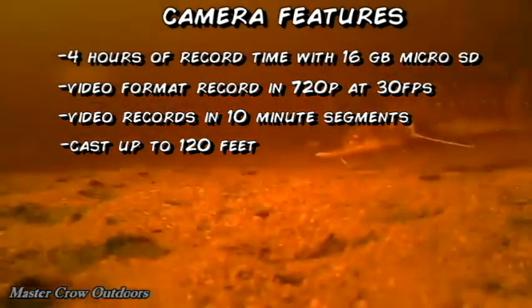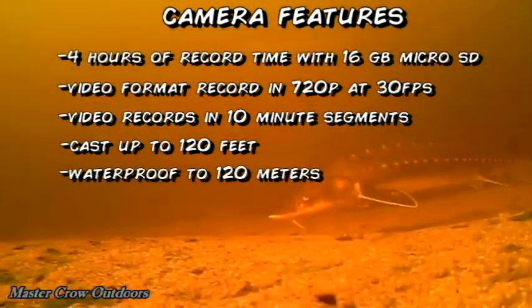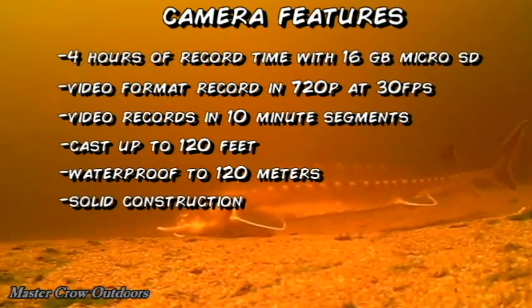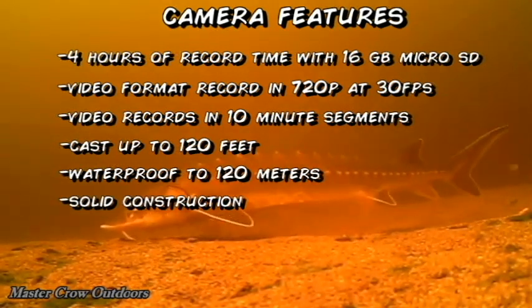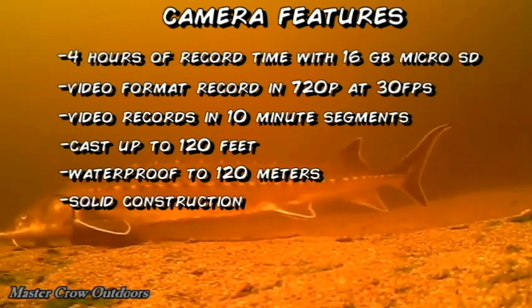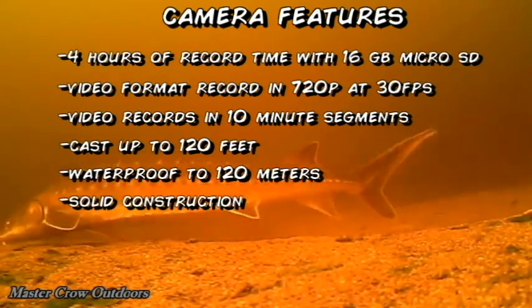I believe I broke two cameras from the shock of throwing them too far. The camera is also waterproof to 120 meters. I found the construction of the Waterwolf pretty solid — I've never had any issues with it breaking from being beat over rocks or getting snagged, the lens remains scratch-free, and it's even survived several musky attacks.